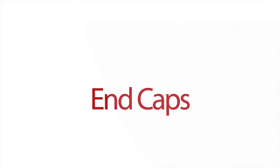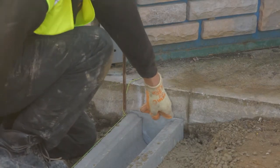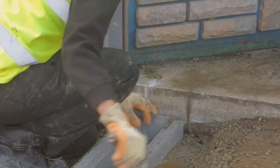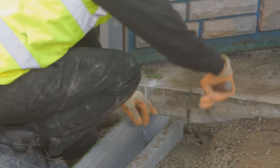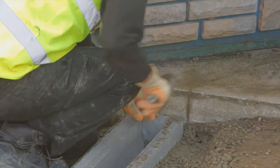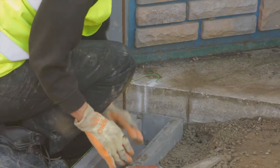Paved drain end caps. Where the paved drain run does not terminate at an outfall, the base unit shall be sealed using the correct sized paved drain end cap. The end cap shall be securely placed against the vertical end of the base unit and haunched with fresh concrete, C25/30 mix to BS8500-1 and 2.